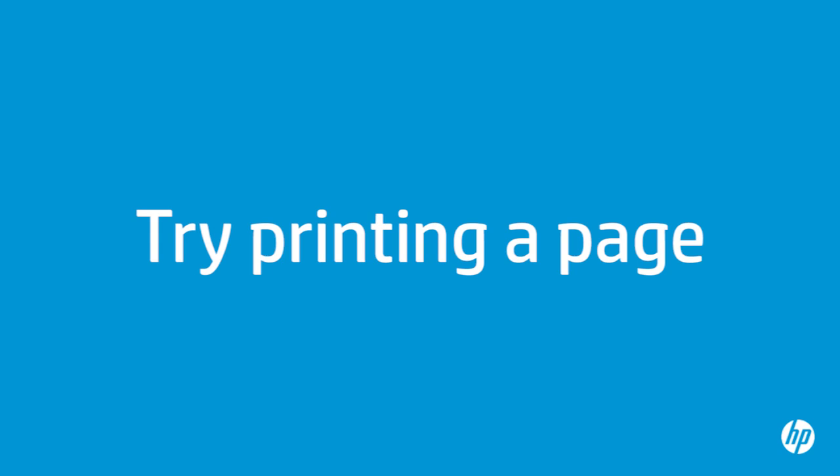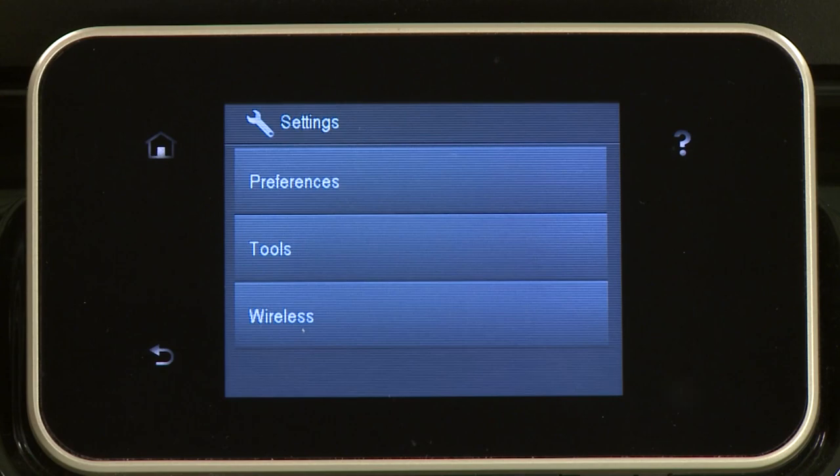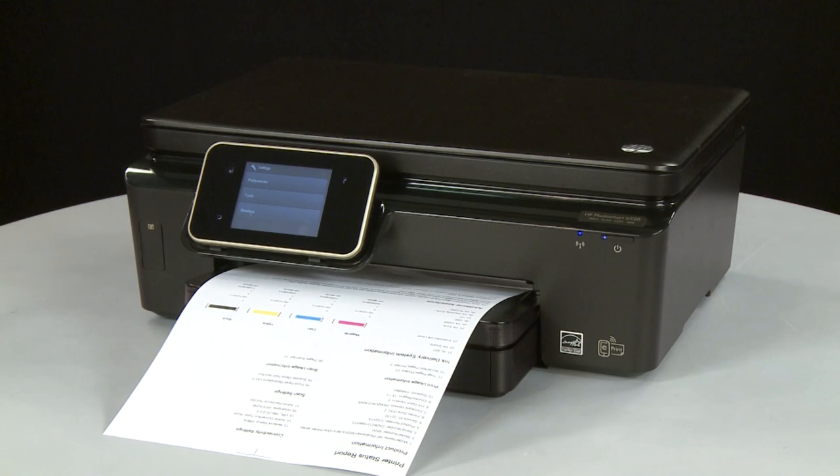Try printing a page directly from the printer's control panel to see if the issue is resolved. On the printer's control panel, touch the Settings icon — this icon looks like a small wrench. Touch Tools, then touch Printer Status Report. If the page prints successfully, the issue is resolved. If you are using a USB cable, reconnect it to the printer and resume printing as normal. If the page does not print, go on to the next step.